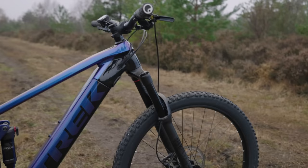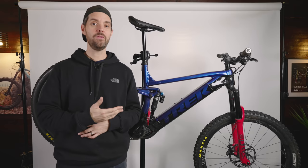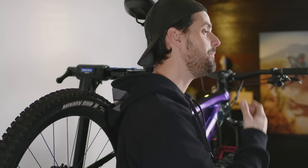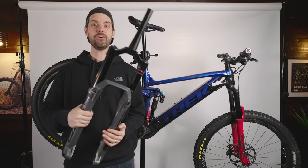First off, I got rid of the stock Rock Shox 35 fork. I don't really like that fork — it's quite a budget fork, and when you put it on something as capable as the Rail, it's one of the big things that lets it down. So I swapped it over to a Zeb, then I put this Lyric on in 160, but I'm going to put the Zeb back on. This is my favourite fork.